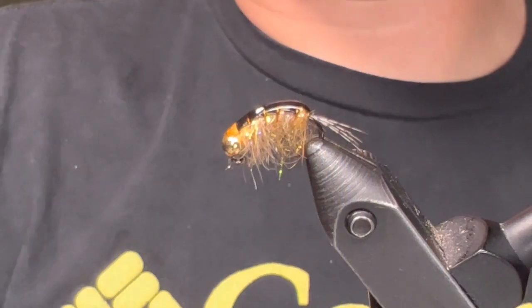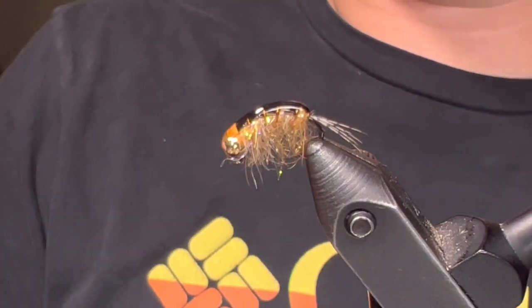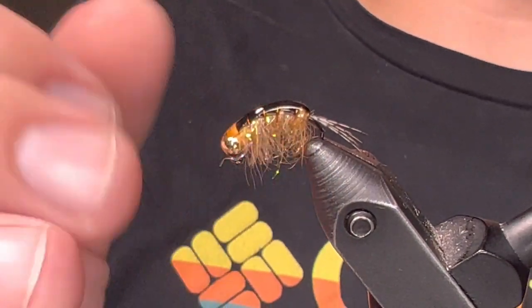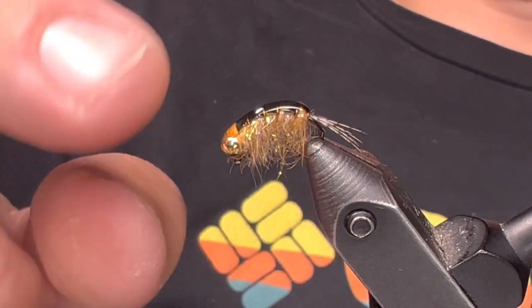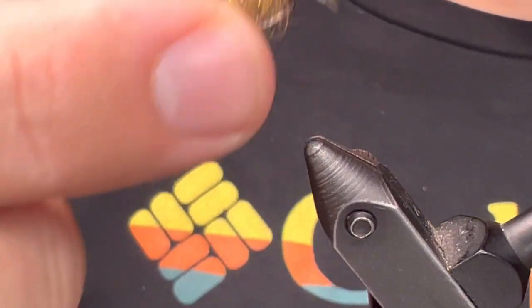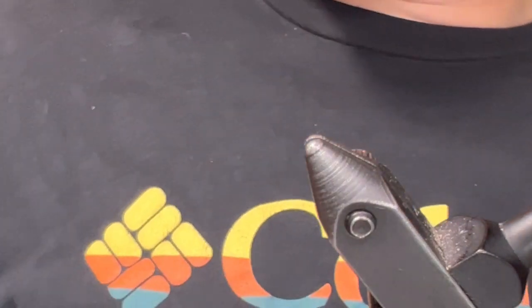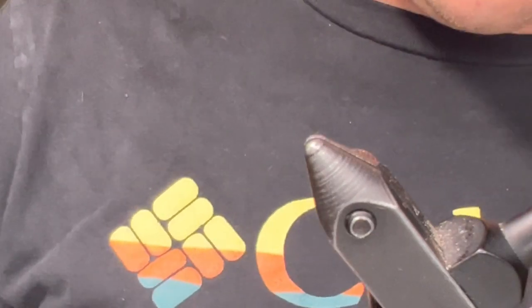Kind of get the whole view of the scud - you see how that orange really fluoresces in there, and then that amber wire just makes some cool accents against the dark shell back. Anyways, there you go - that's how I tie pretty much all of mine. If I was going to fish it in the river I might have these in 18s and 20s. If I'm fishing it on still waters, a lot of times it's 12s, 14s, maybe a few 16s. But that's a good one - really cool little scud, not too difficult to tie, and definitely catches fish. Thanks for watching, we'll see you on the next one.